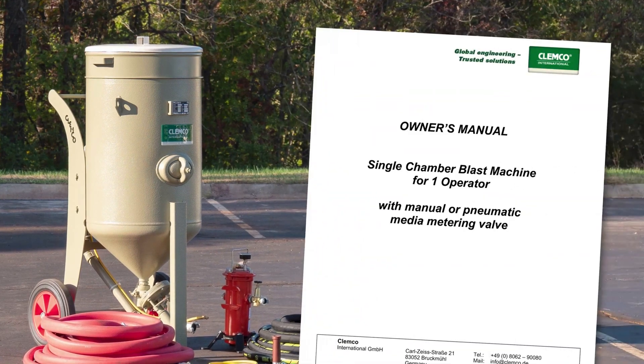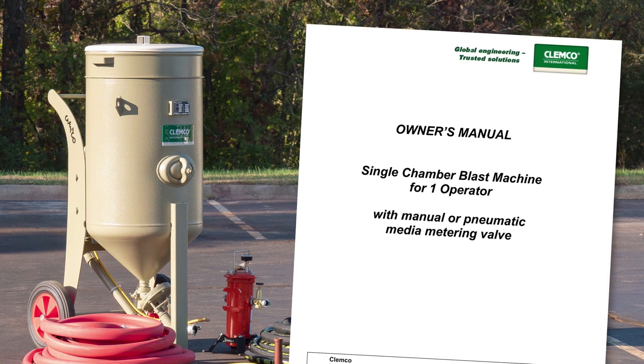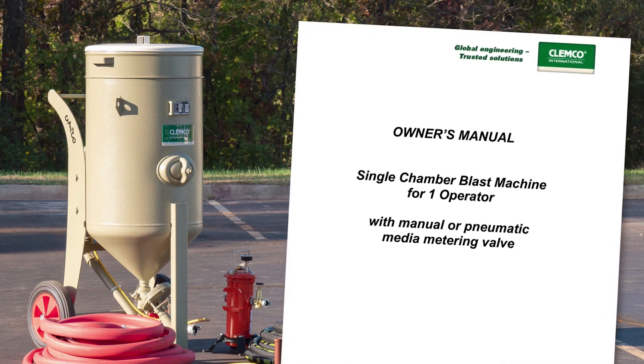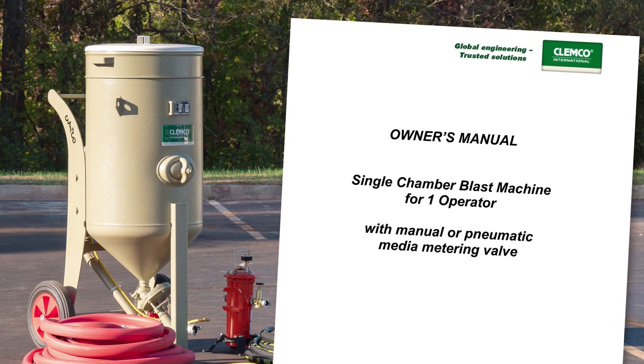This video is not a replacement for reading the single chamber blast machine for one operator owner's manual, which should be read and followed by anyone who uses these machines. Failure to comply with the instructions in the owner's manual can result in severe injury or even death.